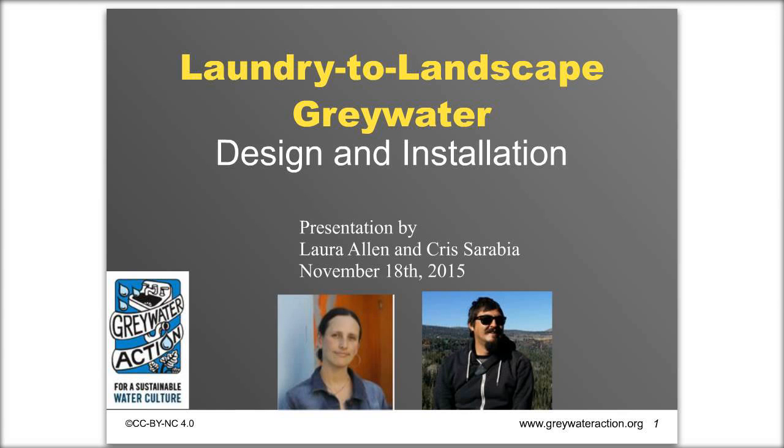Before we get started, I have a few housekeeping notes. You can type your questions and comments in the chat box on your left. We'll be taking pauses throughout the presentation to answer questions in groups, so we'll make sure to get your questions answered. You can also view the full screen by clicking on the upper right side of your slide.